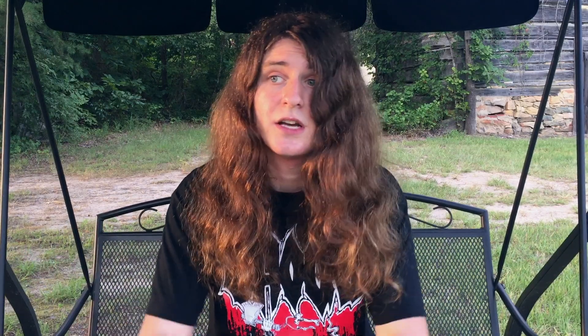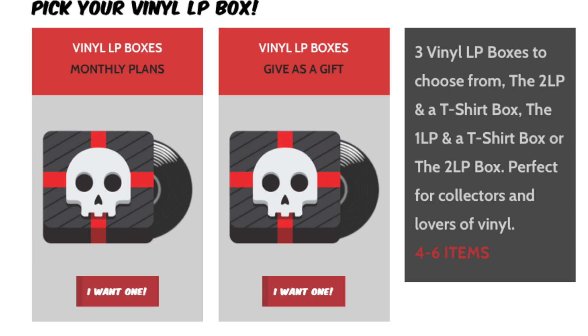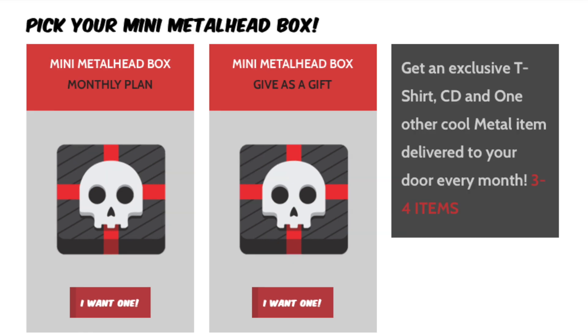The Metalhead Box, for those of you who don't know what it is, is a monthly mystery subscription service — you don't know what you're gonna get. You get all kinds of different metal related items like CDs, patches, pins, fanzines, sometimes cassettes. You can go on to the Metalhead Box website — they've got the mini box, the vinyl box, the cassette box, the regular box. You can choose your favorite genre and a secondary genre, and they will put different items in your box depending on those things.